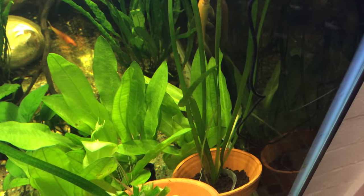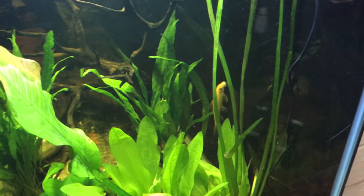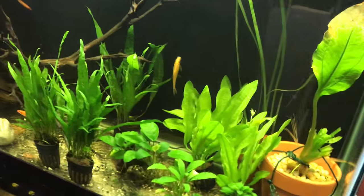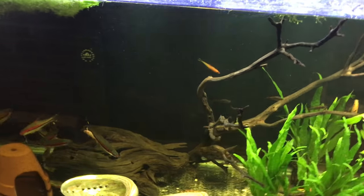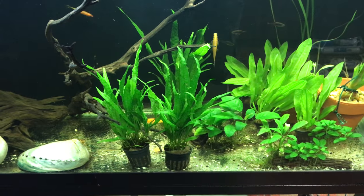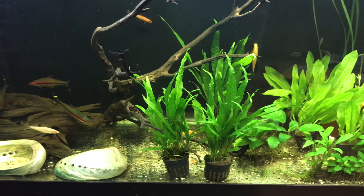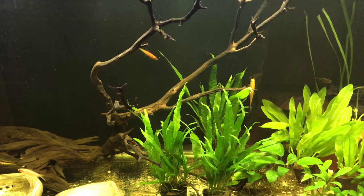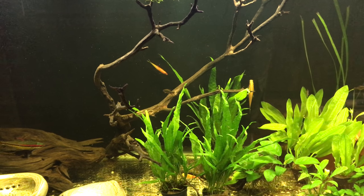The only thing I've got to really work out is this one strand of jungle val right here - it's hanging on, believe it or not. I really like this tank. It's not the most amazing looking tank - it doesn't even have any substrate - but I like that. It's easy, the fish don't care. Maybe some sand would be the preference for the dwarf cichlids in here, but no biggie.